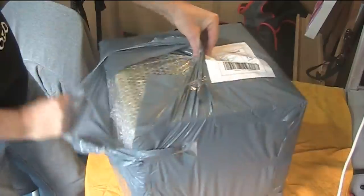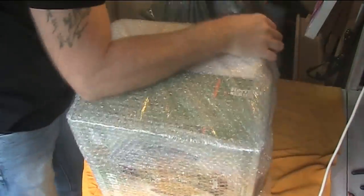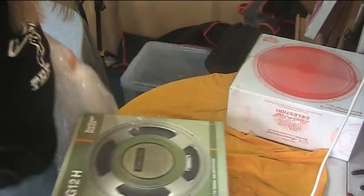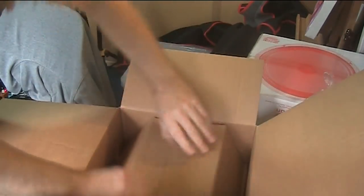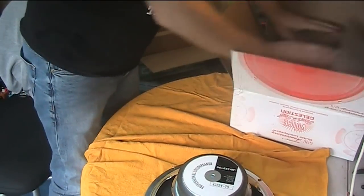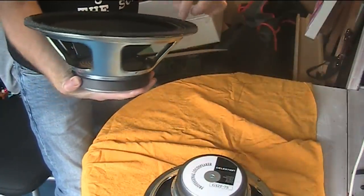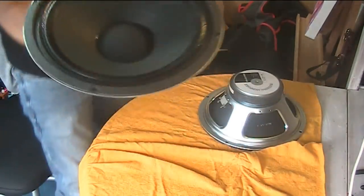First we need to unbox these. I don't do unboxing videos. These aren't the original containers — obviously this is what the guy bought to replace the speakers that I've just purchased off him. Looks like he's mixed his speakers up — that's a common thing. Let's get these out. Here's the first one. I'm just going to inspect these. They look brand new — there's like no dust on them or anything, which is unusual.